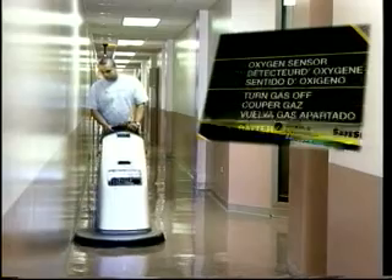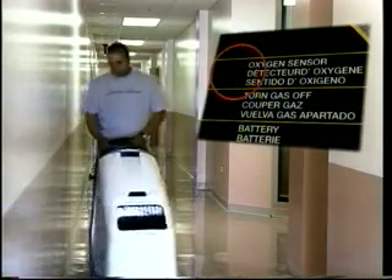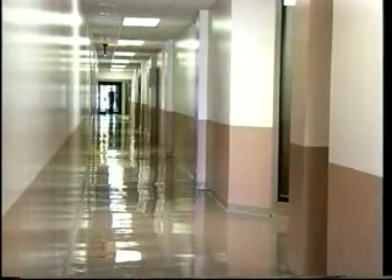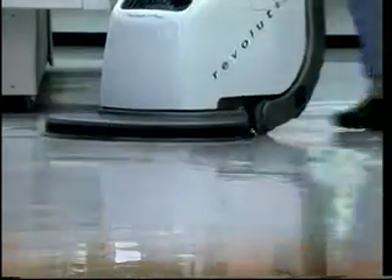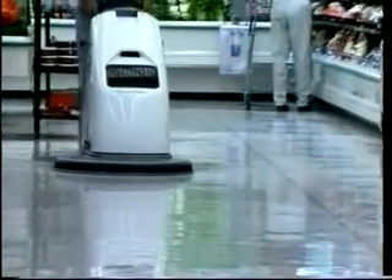Then, if CO levels exceed the preset maximum level, the red light will flash. After one minute, the machine will shut down. SafeSense makes sure that when your Revolution is operating, it is operating safely.